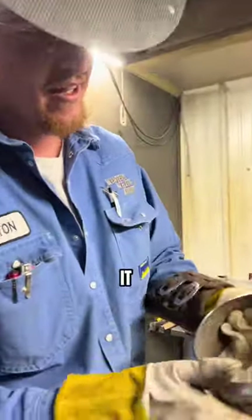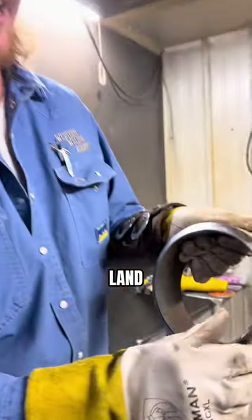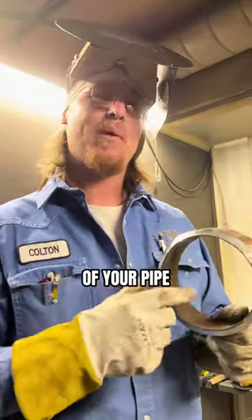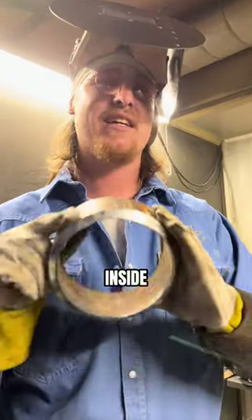After you get done grinding it, there's going to be a burr on the inside of the pipe. You need to make sure you get that all out of there or else it will give you a false land. So take your file and go ahead and ream that out real good and it will give you a perfect land. Now that the inside of your pipe is nice and clean, it will actually give you a better weld — a nice root on the inside of that.